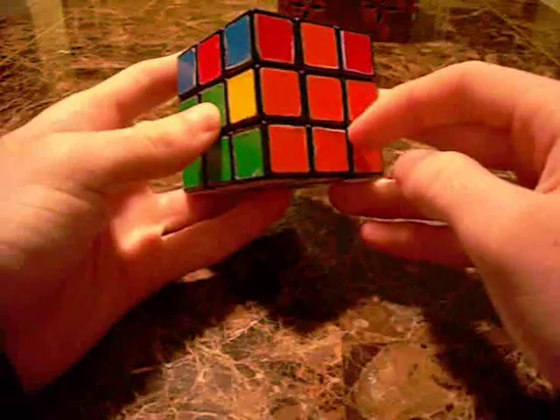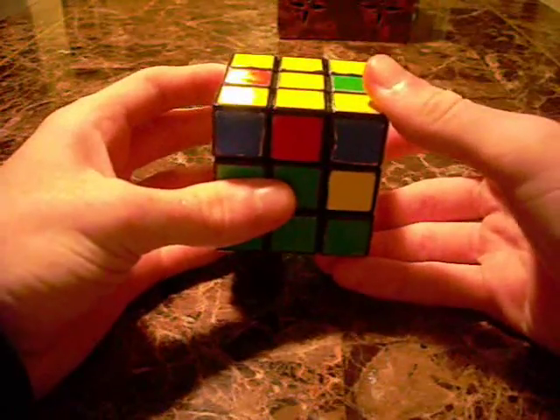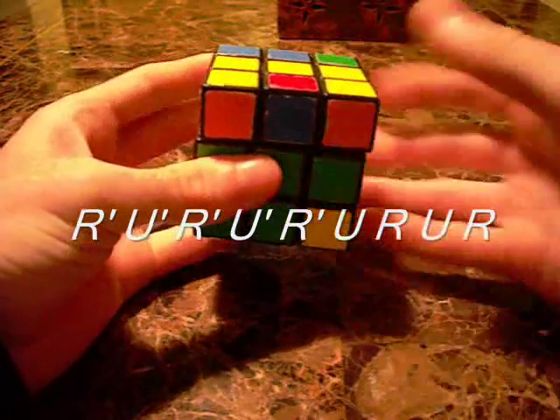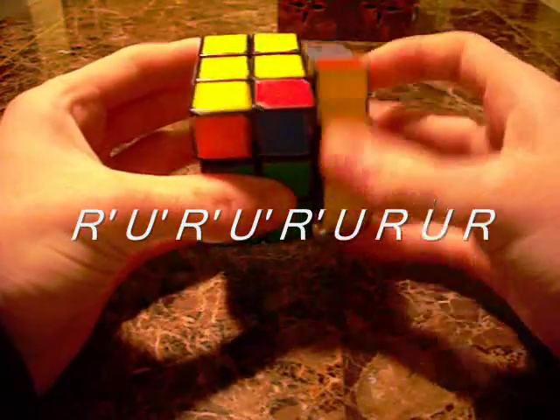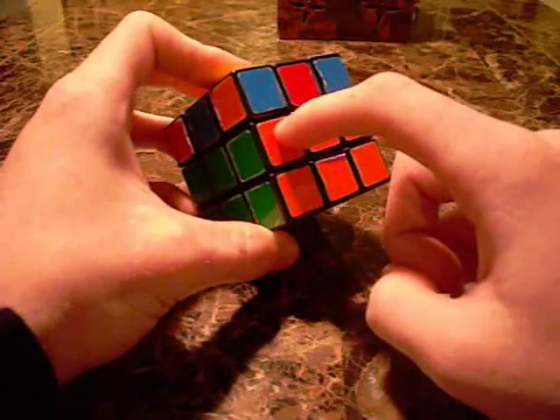Line up the colors, hold it on the right side, and then perform the following algorithm: right inverted, up inverted, right inverted, up inverted, right inverted, up, right, up, right. And as you can see, it shot that piece down into there.